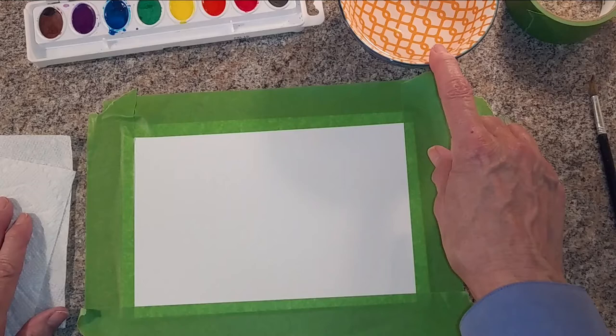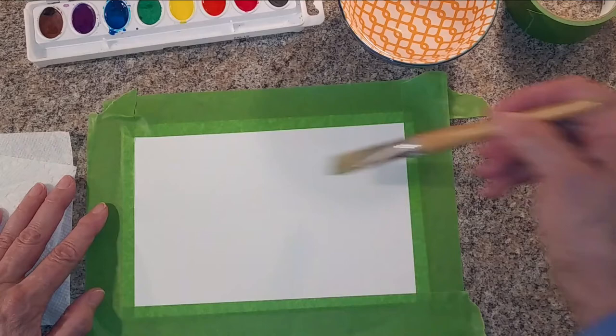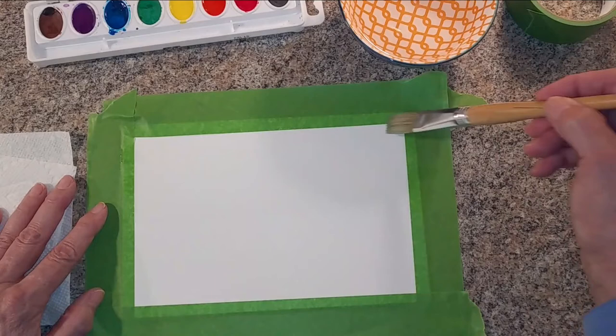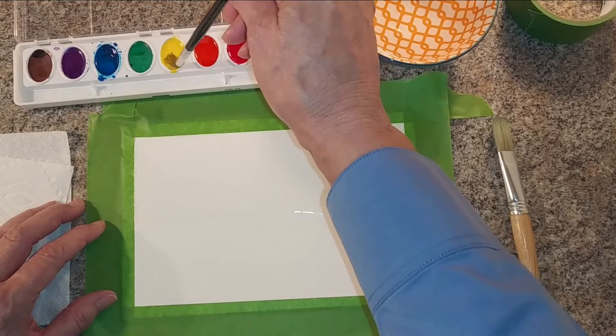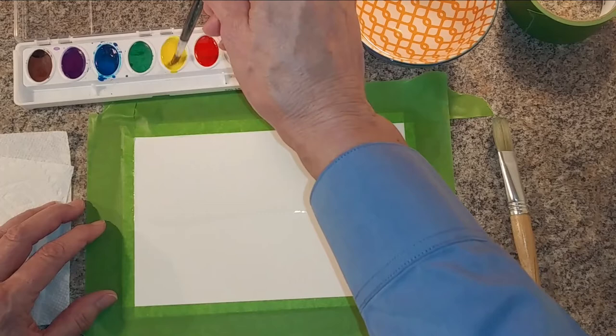About halfway across my paper, I'm going to wet the top — this is going to be the sky in my picture. I'm going to start with my sun. The sun is either setting or rising over the ocean in this picture. I'm going to load the pigment up into my brush — just tickling a very wet brush over the pigment, just the tips of the brush — and I'm going to place my sun right there in the center.